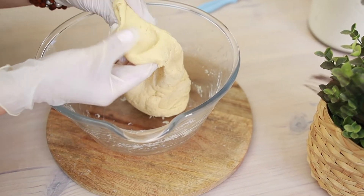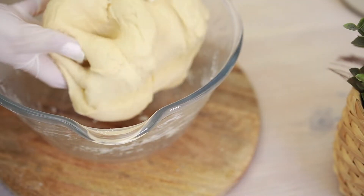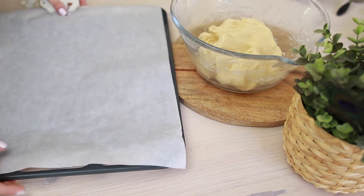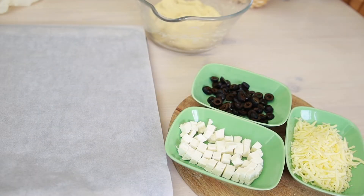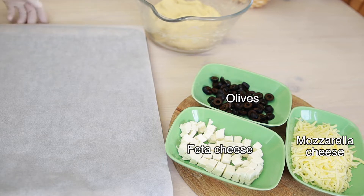The dough will be like this — soft and shapeable. I've lined the tray with baking paper and preheated the oven to 180°C (350°F). For the fillings, I'm going to use some mozzarella cheese, sliced black olives, and feta cheese. Feel free to use any filling you like.